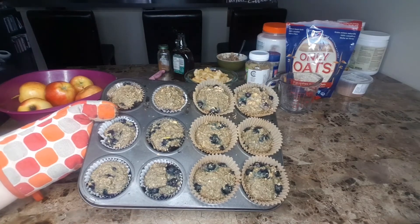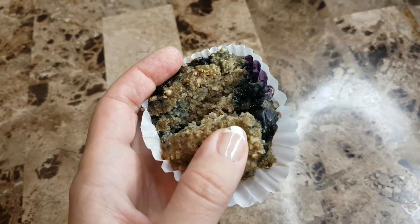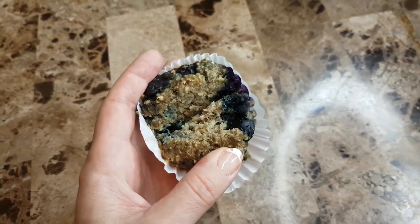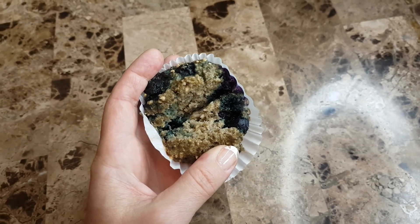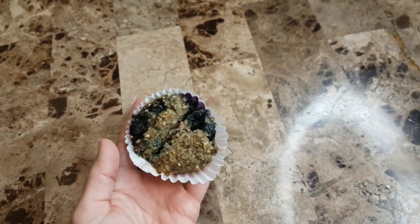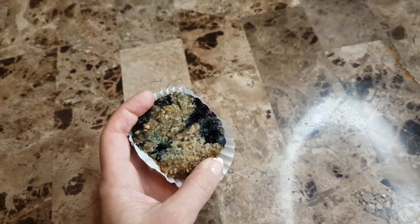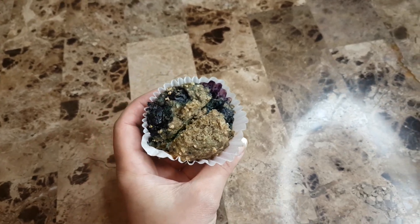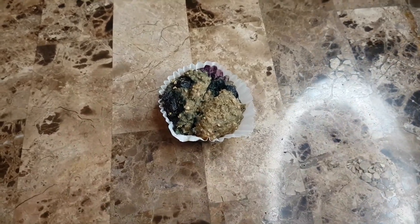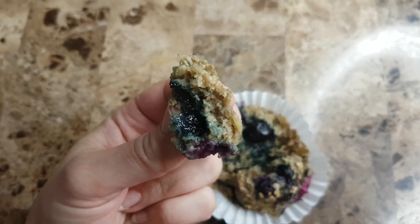Here we are — the finished product. Here are the blueberry muffins. Look how yummy and scrumptious this is! You can add some almond butter or cashew butter on here. My boyfriend does eat butter so I'll cut this up and put some butter on it for him. I am the odd one who likes coconut oil — I'm going to spread some coconut oil on mine and eat it. Enjoy! Oh my gosh, so delicious.